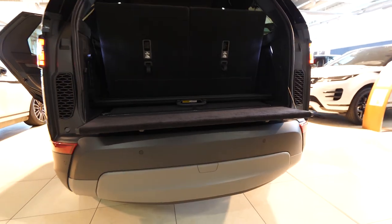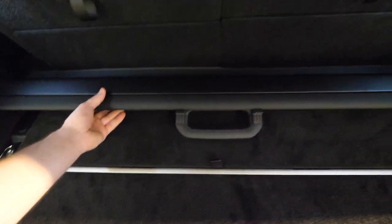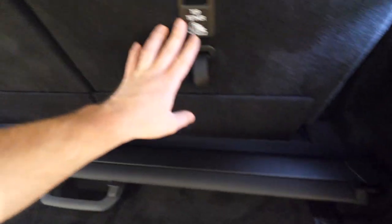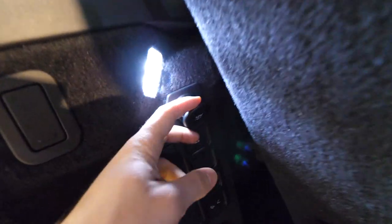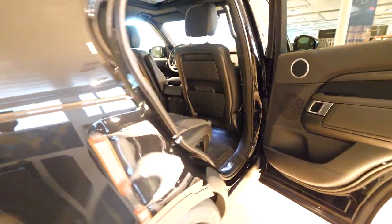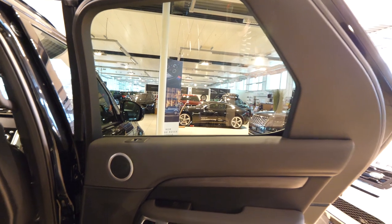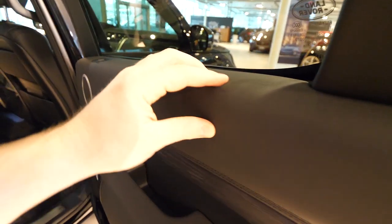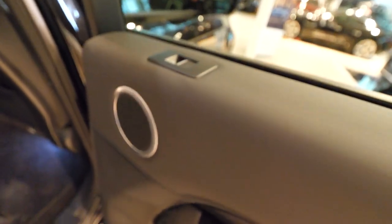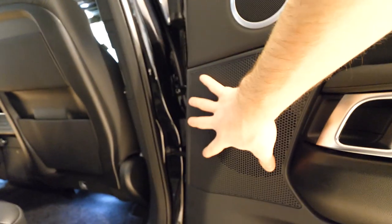The cargo lip helps you load the car without scratching the paint. Here you also have a protection cover. If you don't want the 7-seat configuration, you can put the 7th-row seats down and install that cover to have a normal trunk. There's a 12-volt port and hook as well. It is kind of a small space in the back when you have all 7 seats up, but let me show you how huge this car actually is.